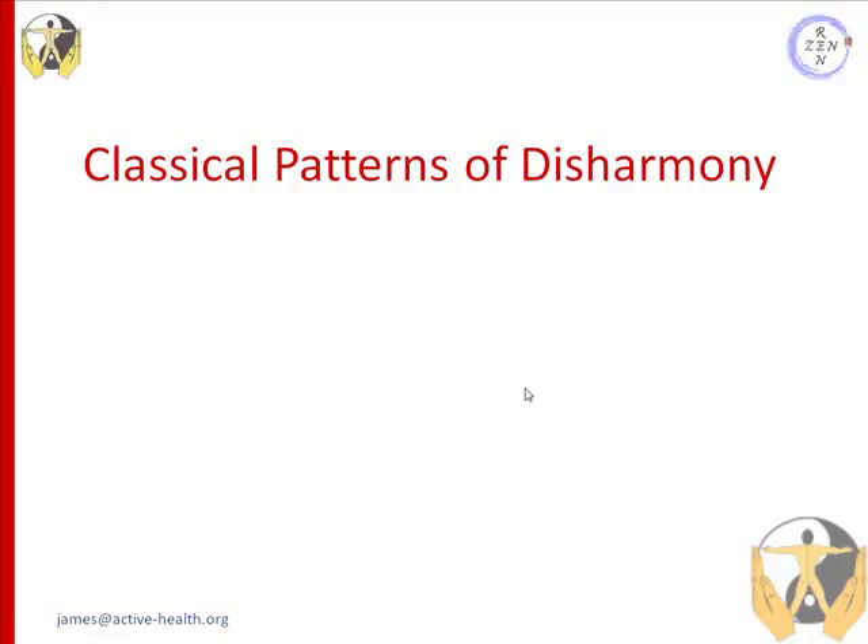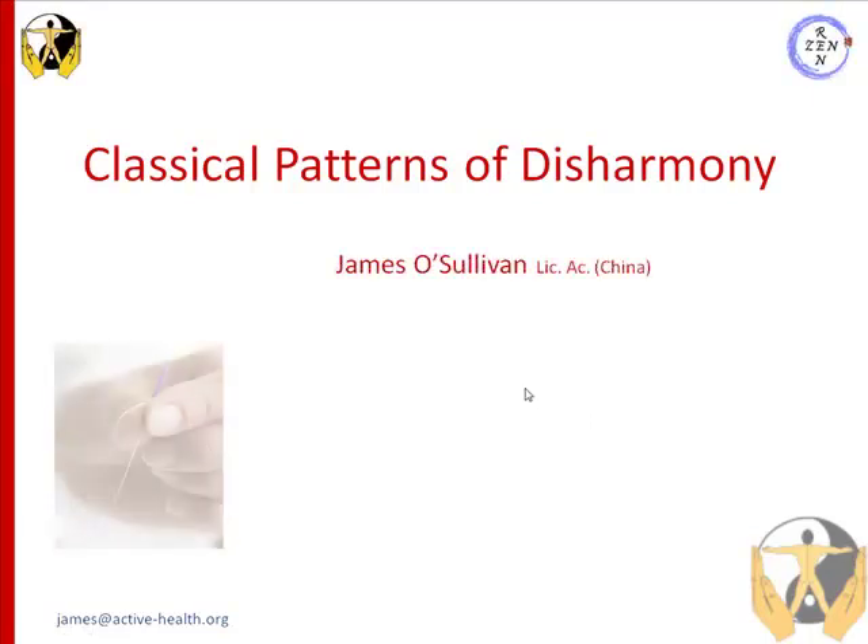The classic patterns of disharmony according to traditional Chinese medicine, and my name is James O'Sullivan.